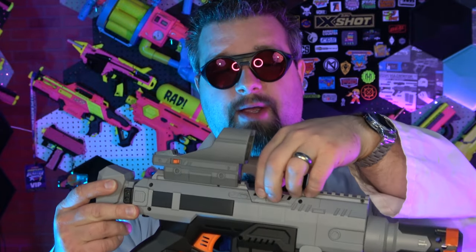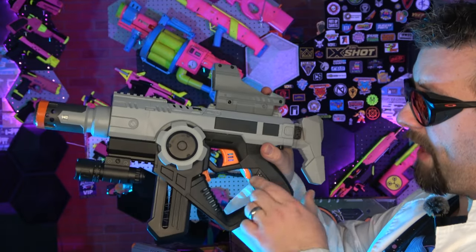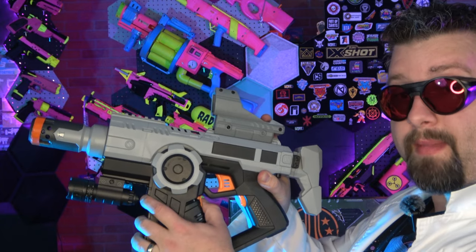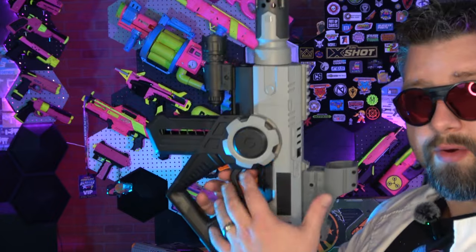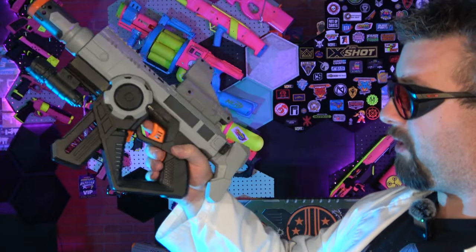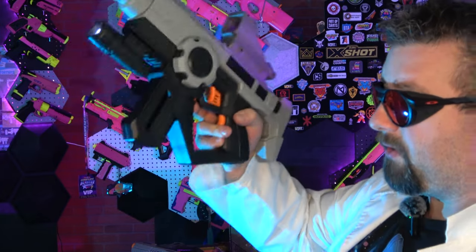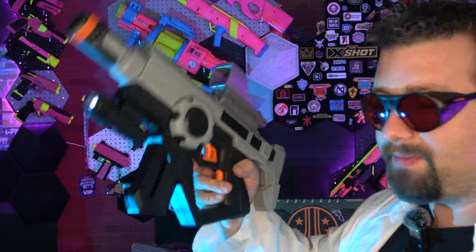On the top of the blaster there's a jam door — if you have any jams you can access from there. Keep in mind the jam door is a little bit flimsy. We have a rev trigger, a regular trigger, and of course the magazine release, all in a compact trigger group, which I really like. Being able to rev, fire, and eject all from the same spot is a nice feature. It does not free-fall, so that's unfortunate, but at least the release is in a good spot.